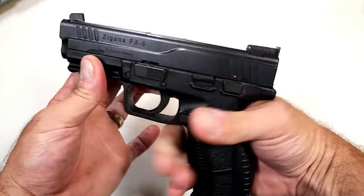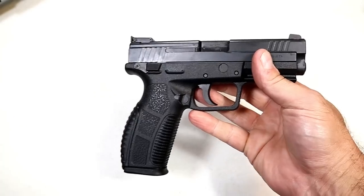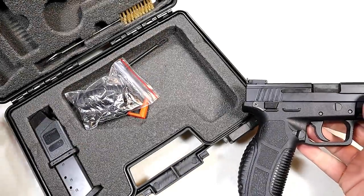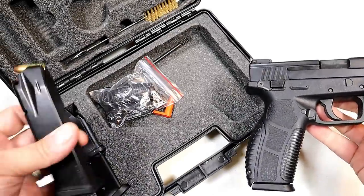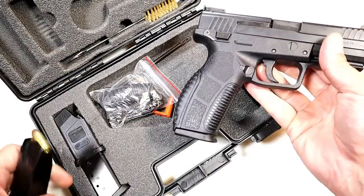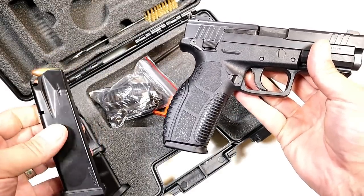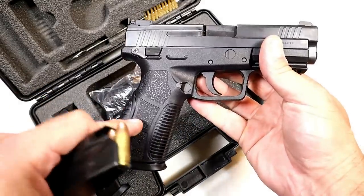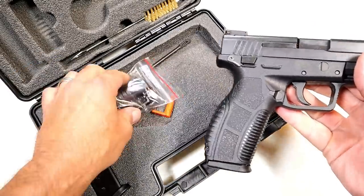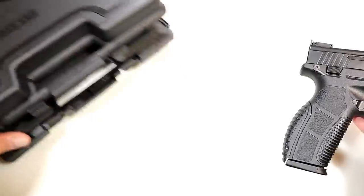It is a full-size handgun and it has some features that I think are pretty cool — well machined. Opening the case, it comes with three 18-round magazines: the one installed plus two additional. Now some sites are selling them with two 15-round mags, but I got three 18-round mags, two additional back straps, a bore brush, and a holster.